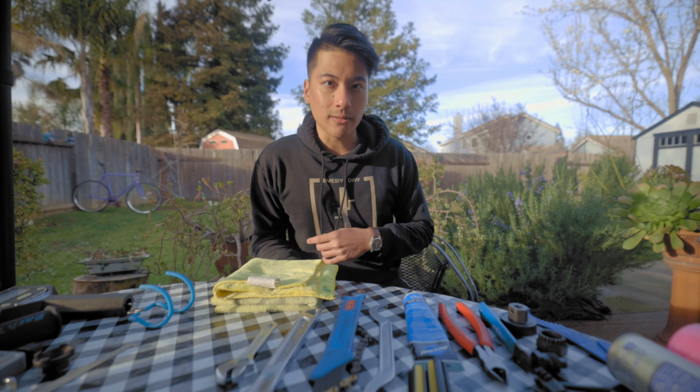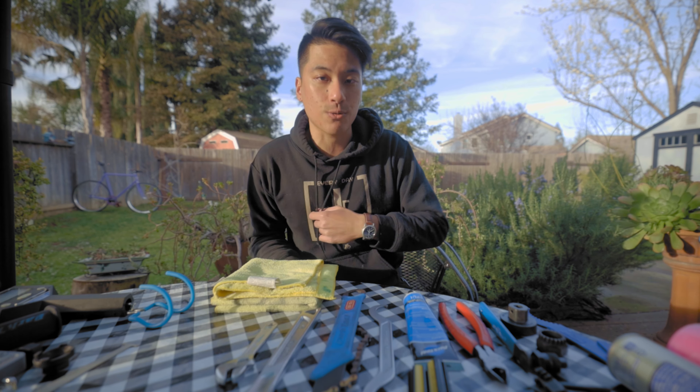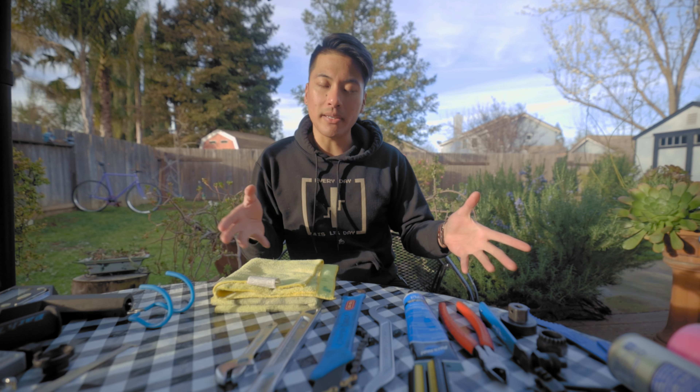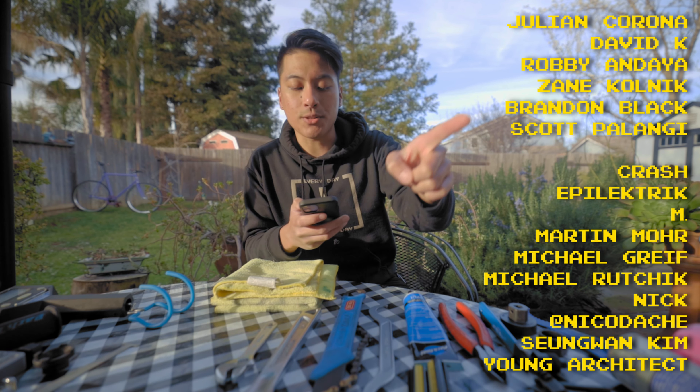Be sure to check out the rest of our 3 Minute Thursdays by clicking the card above, and check out Wabi Cycles linked in the description. If you have any video ideas that would be a great fit for this 3 Minute Thursday series, let us know in the comments, and if enough people like it, we'll make that video.